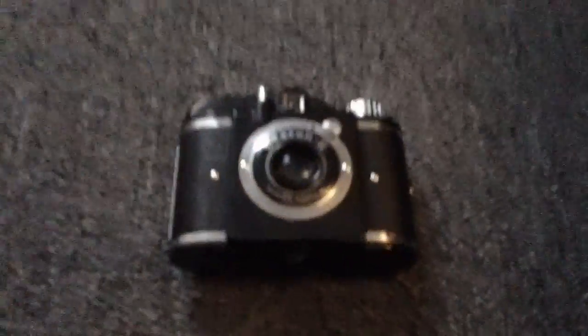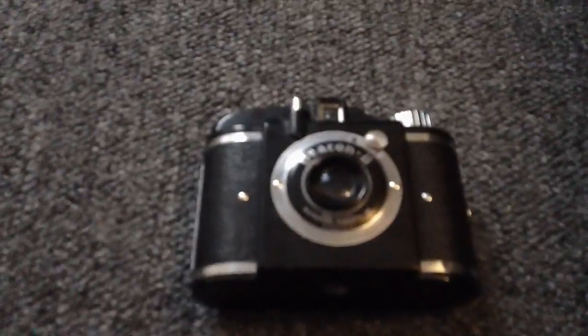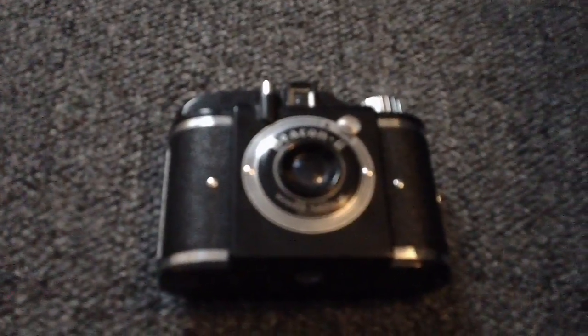Just go ahead and close it, and it automatically locks. And yeah, that was my overview of the 1949 antique Beacon 2 camera. Thanks for watching. Peace.